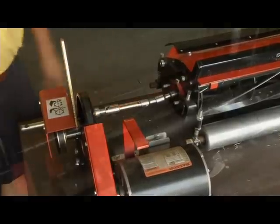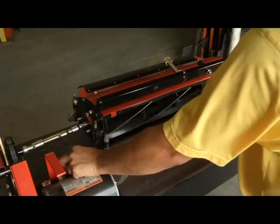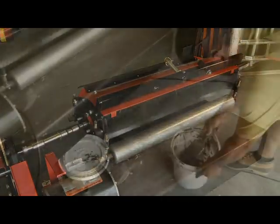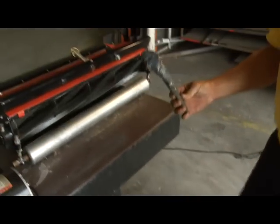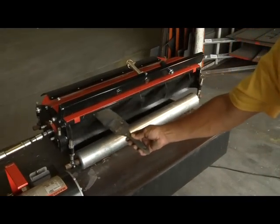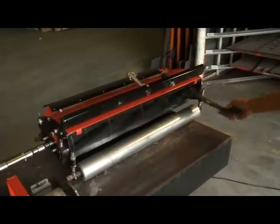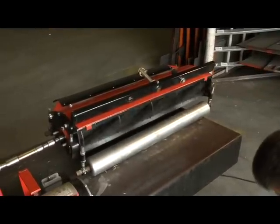Here is the procedure to do the back lapping. We will turn on the back lapper, which begins a reverse motion, and begin applying our back lapping compound. To do this, use a paint brush and simply hold it over the reel, causing the compound to be brushed onto the reel blades. Do this until the reel blades are evenly coated but not sloppy with product.